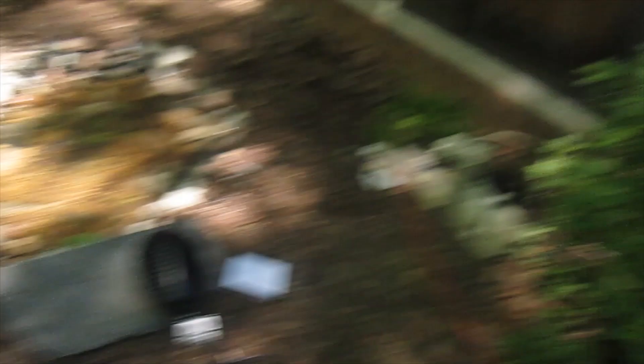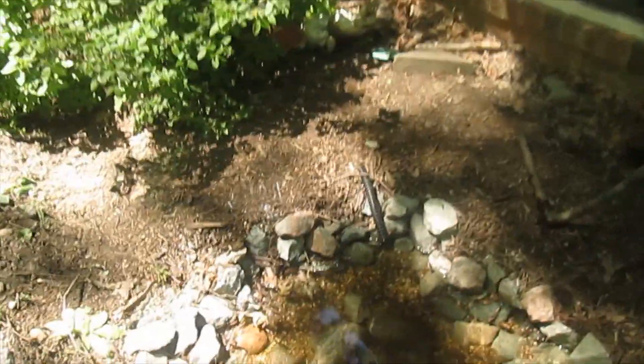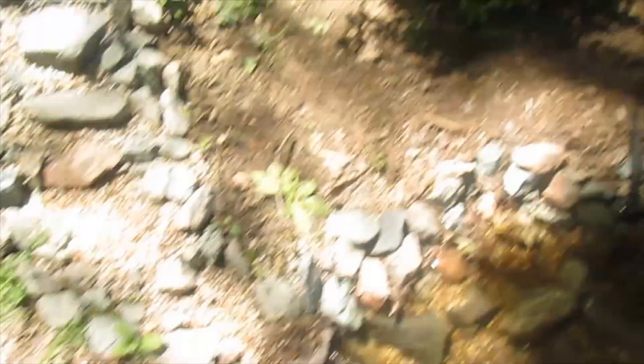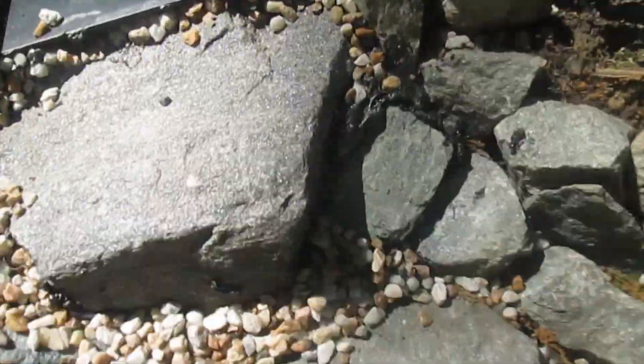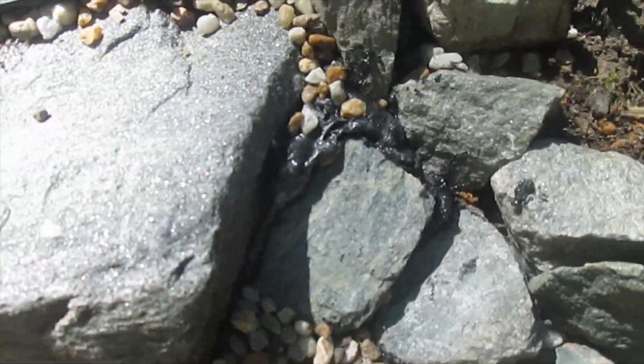We just got back with the pump and waterfall foam. The foam is a little messy — I've already screwed up once and now my hand is all black. But we got the pump right here; it's going to go onto the tubing right there. I've already foamed in the rocks, I just have to cut away some of that so it's not exposed.